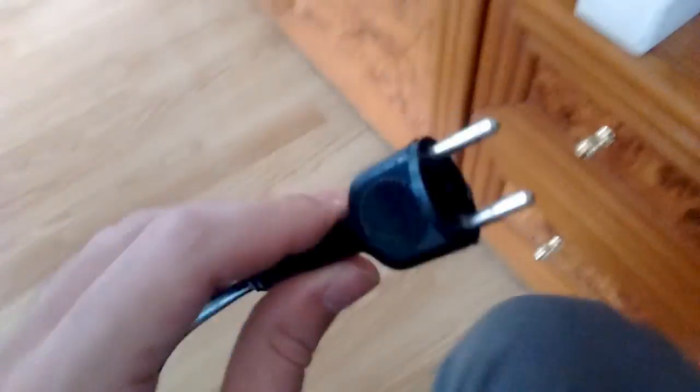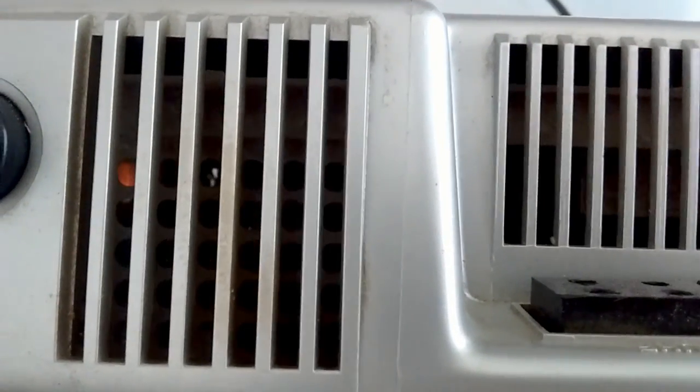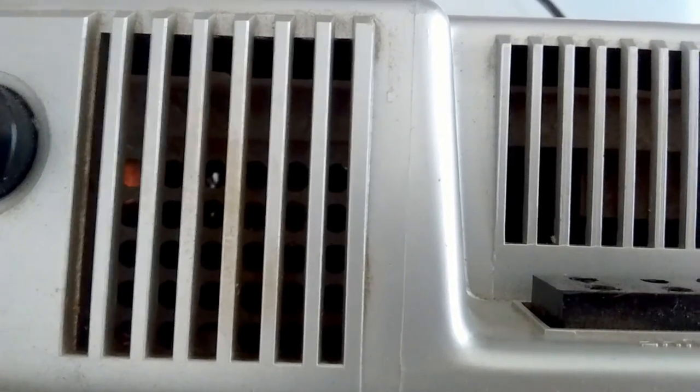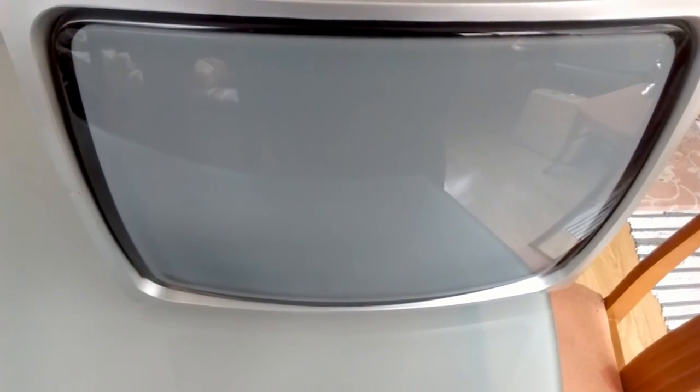It works! I know you shouldn't do this because of the risk of the main filter caps exploding, but let's let all those tubes light up — you can see the filaments getting warmer. Wait for it... it'll eventually go on. Hey, hey — as you can see, it worked!